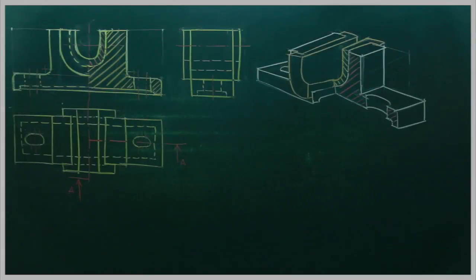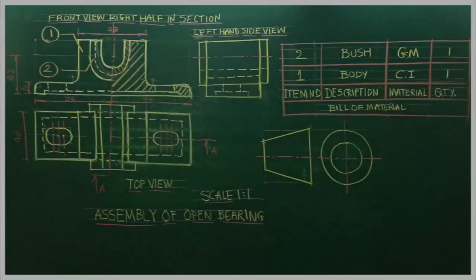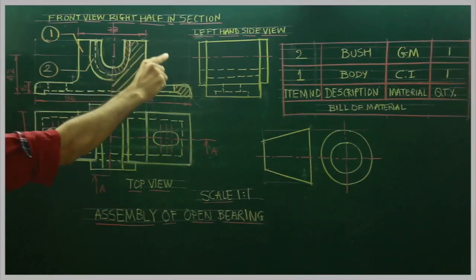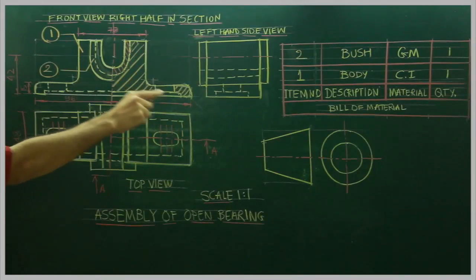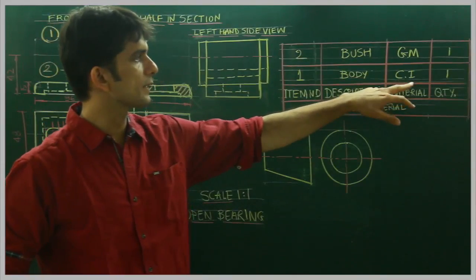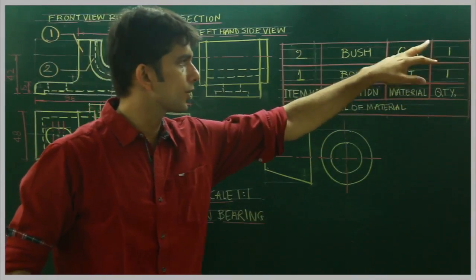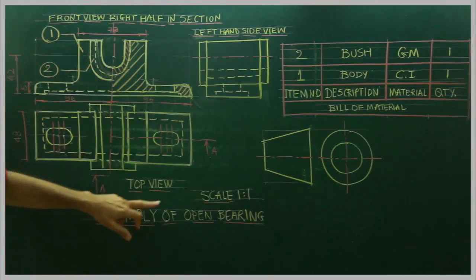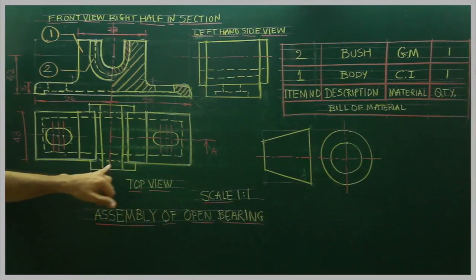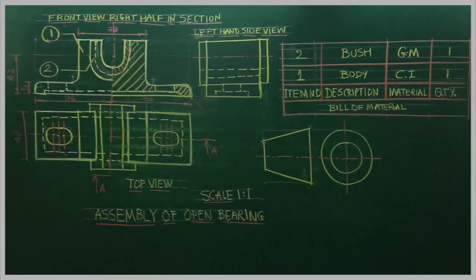We need to draw the center line as well. So we have done: front view right half in section, top view, and left-hand side view. Now we need to write the labels — front view right half in section, top view, left-hand side view. We need to show part 1 and part 2, write the part names: body and bush, materials CI (cast iron) and GM (gun metal), quantity 1 and 1. We need to draw the projection symbol, write scale 1:1, write title 'Assembly of Open Bearing', show the cutting plane line, and give 6 important dimensions. So we are done with the assembly of open bearing.